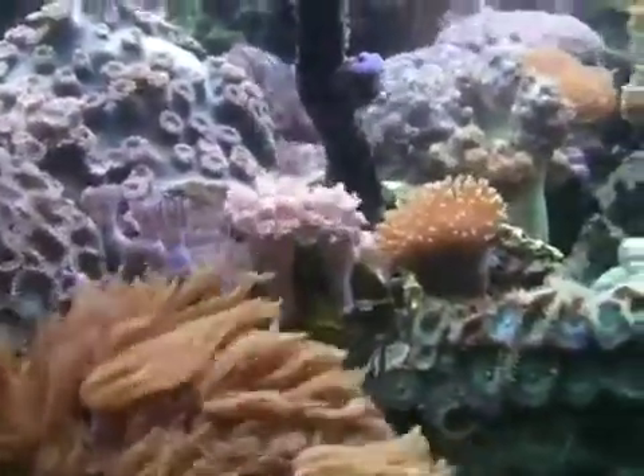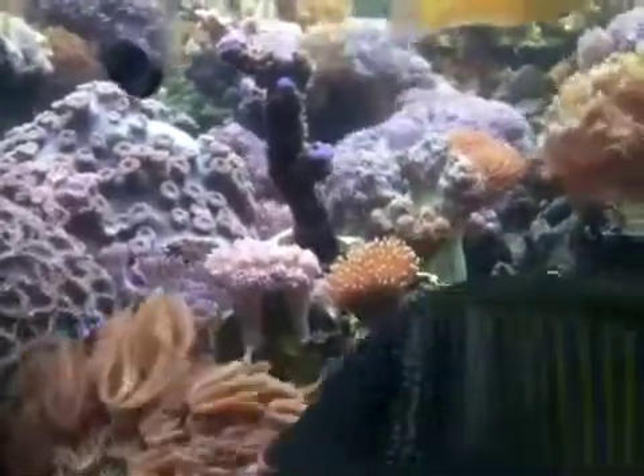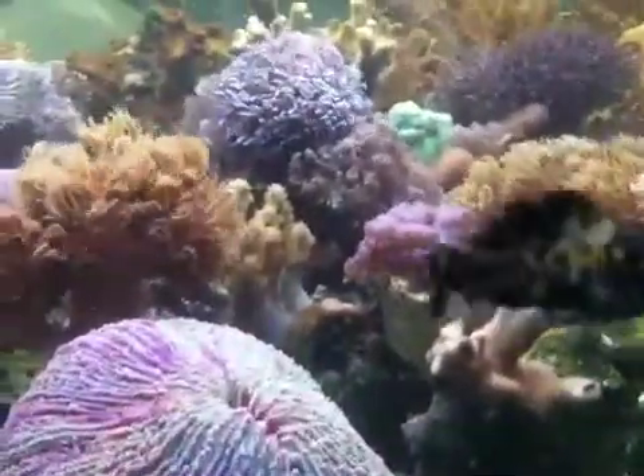Go back into the old pictures of when I first re-set up this tank, and how much so many of these corals have really grown and started to take a life of their own. Just gorgeous.